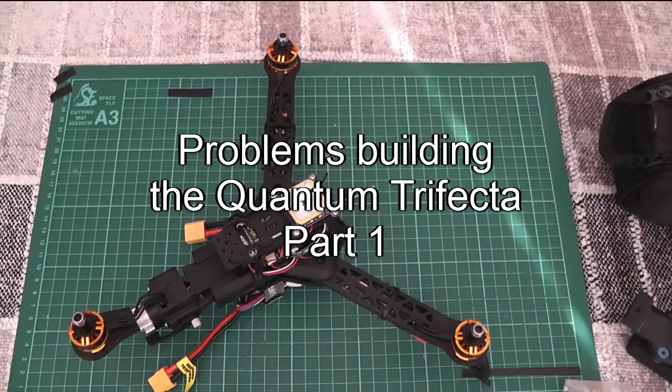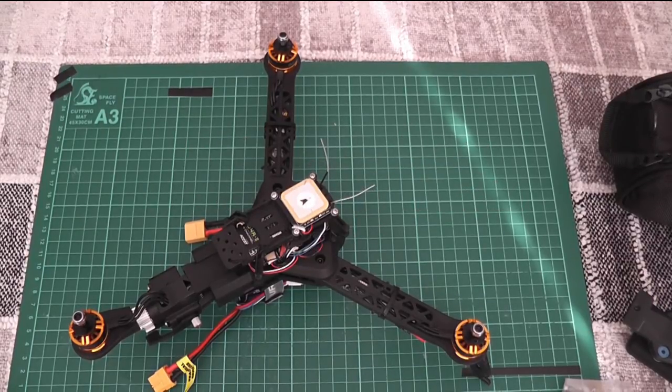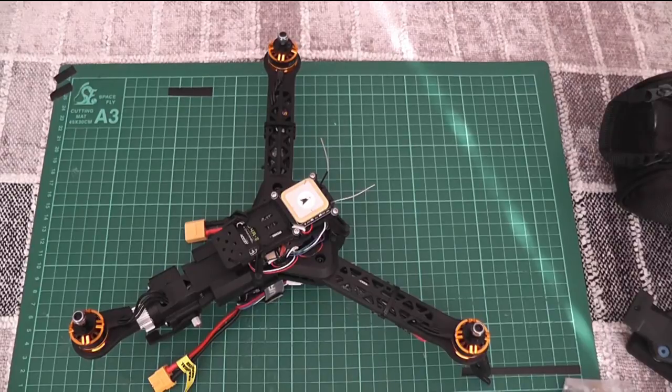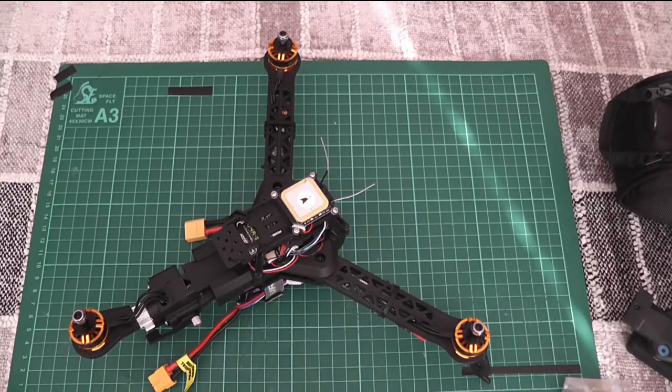This is my Hobby King Quantum Trifecta. When The Daily published a video back in January, I was not in the country so I didn't catch it at the time, but when I was catching up on missed YouTube videos I came across it and wanted one instantly.